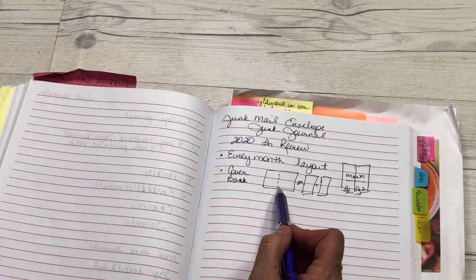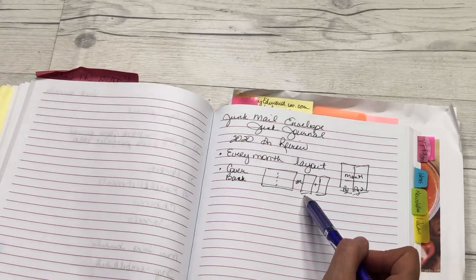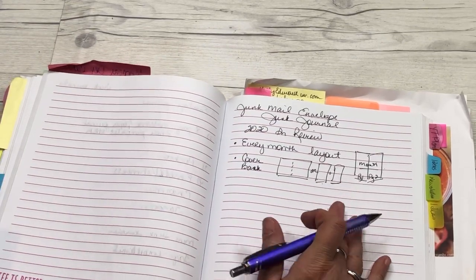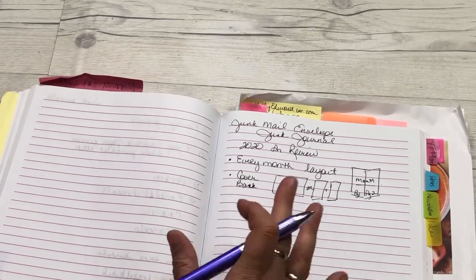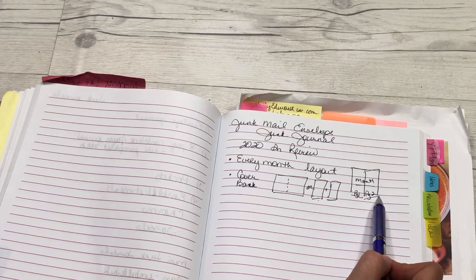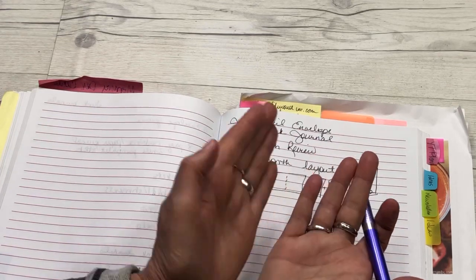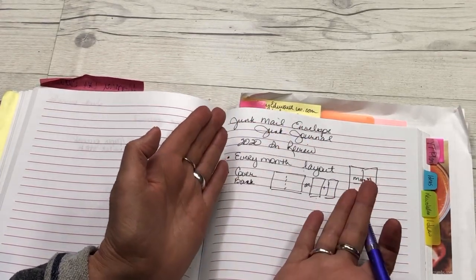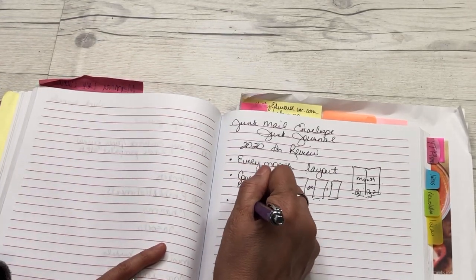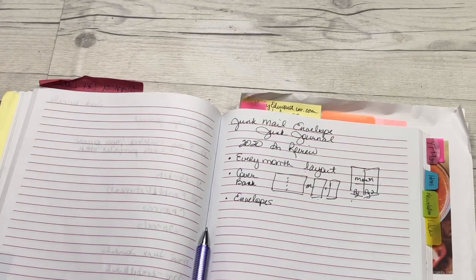I could make that one sheet of paper that I fold right in the middle, or I could do two separate sheets. I need to decide: do I want to fold the paper like this, or do I want it to be separate? It doesn't matter which way you do it, but you've got to think it through, because that affects all your papers. I want 12 months, so I need a cover and then 12 months worth of pages. How many envelopes am I going to need to make one junk journal for the year?